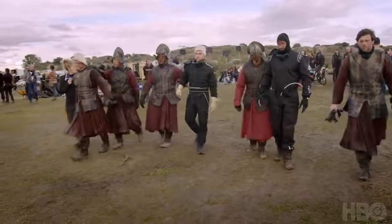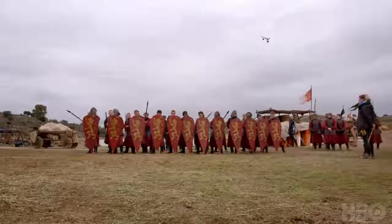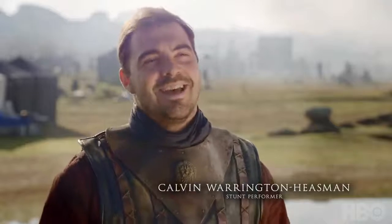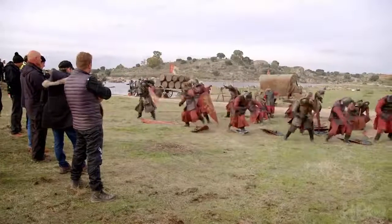We do lots of rehearsals where we put the masks on people, walk to where we were going to do the burn with the hands on the shoulder of the safety guys and we line them all up. We then really methodically practice what we would call our fire dance, which is when you are then set on fire — the route you take in the scene to where you then lie down to be extinguished by the safety guys.